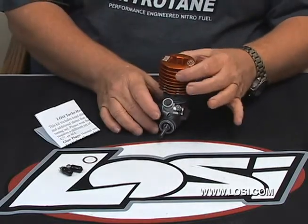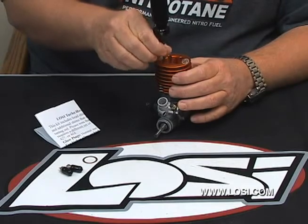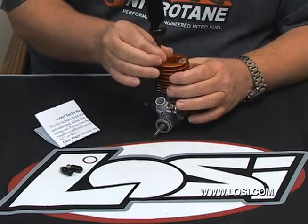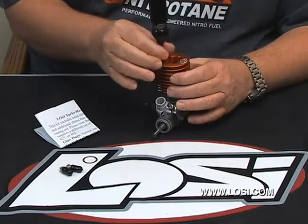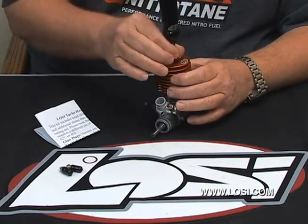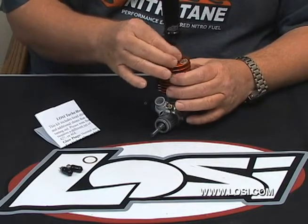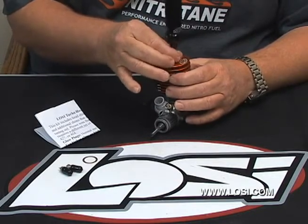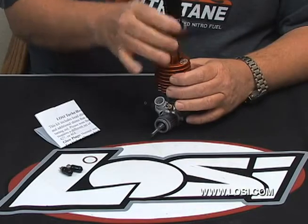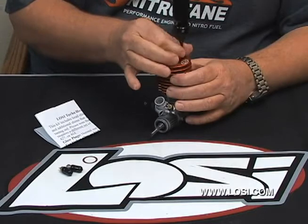Drop it on. You can rotate it a little bit and the screws will fall into the holes. Use your Losi wrench to thread the screws in. You don't really want to tighten them yet, and when you do, we'll use a crosshatch pattern. Just use your thumb and forefinger to kind of spin them so you can't put a lot of torque on it.